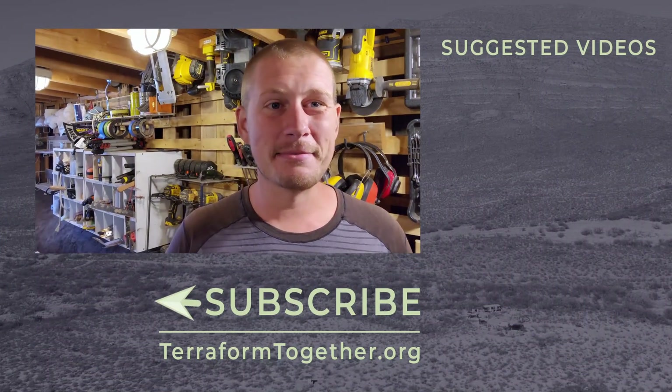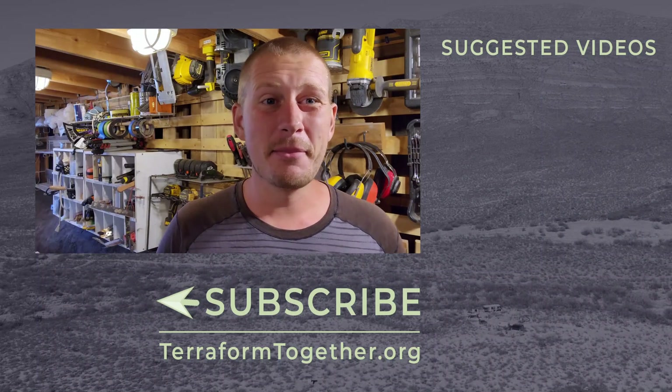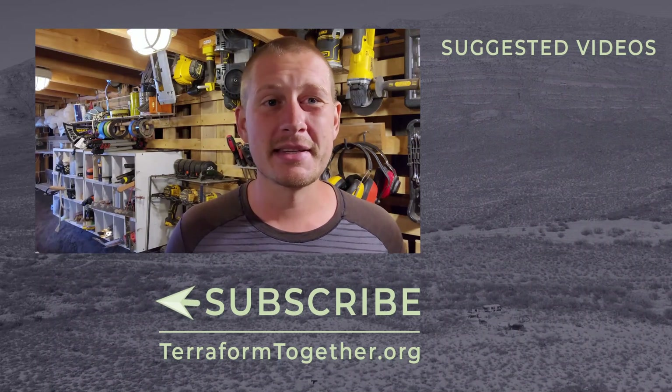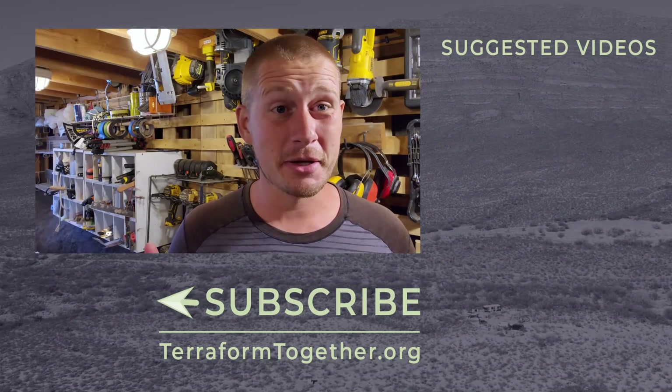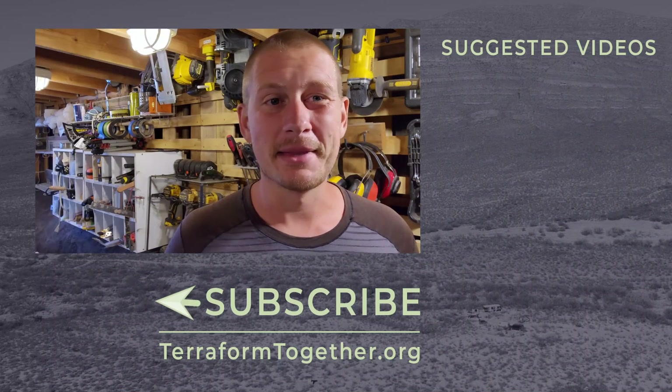Thank you guys for joining us this week on this cistern build. It is coming along so well and so quickly. That is the beautiful thing about hyper adobe — the walls go up fast and they are going to last for hundreds and hundreds of years. If you want to see more of this build week by week, be sure to hit that subscribe button. And if you want to see more earth bag buildings we've done on our homestead, I've got two videos queued up for you right now. Thank you guys for watching, and go build something cool.